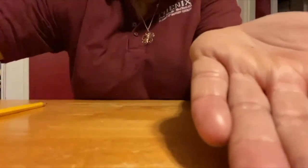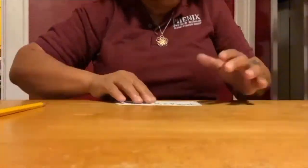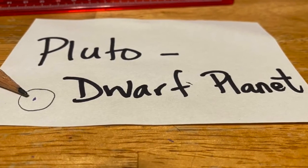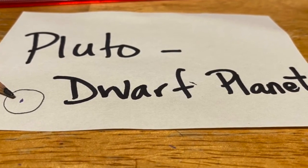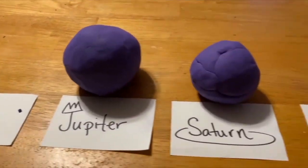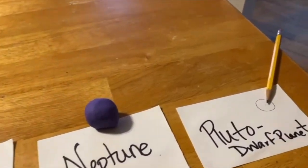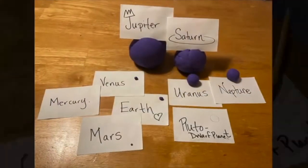The last little crumb of Play-Doh is the dwarf planet Pluto. Now the scale model of your solar system is done. Notice how your inner planets are very, very small and your outer planets — minus Pluto — are very, very large.